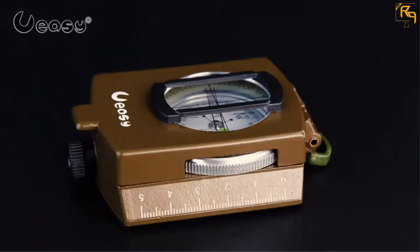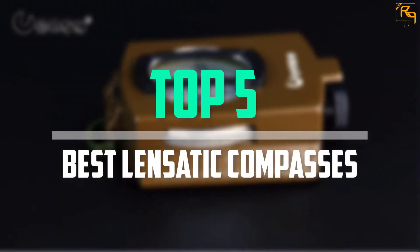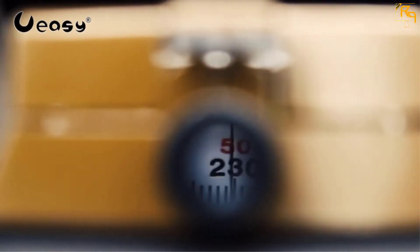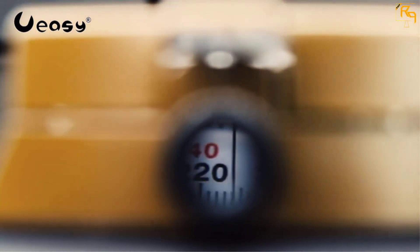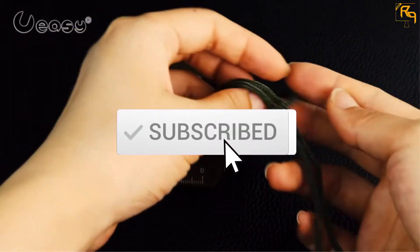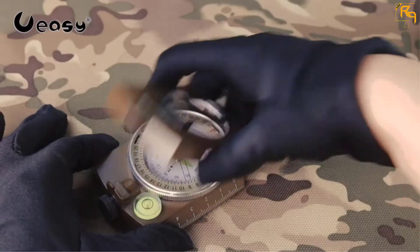In this episode of the Reviews Point, we'll cover the top 5 best lensatic compasses available on the market for their true quality. The list is based on popularity, quality, price, durability, user opinions, and more. If you need more information about these products, please check the link in the description section below. Don't forget to subscribe to our channel to get future reviews. Let's dive into the video.